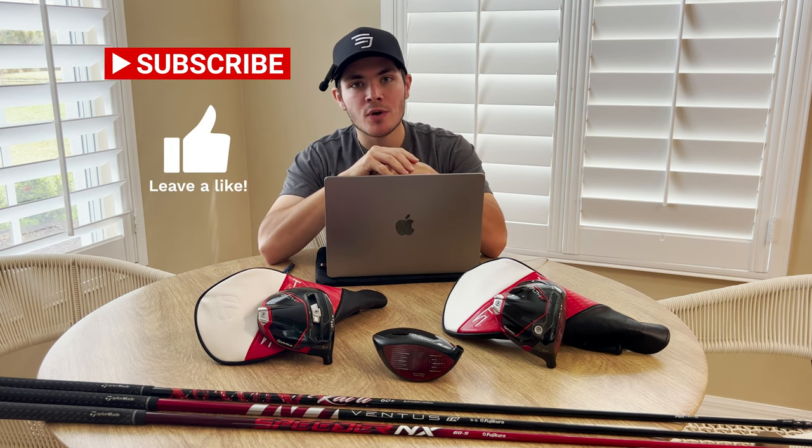If you enjoyed this video, be sure to give it a like, comment if you have any questions, and subscribe to the YouTube channel. Click that notification bell and make sure you're following us on Instagram, Facebook, Twitter, and TikTok. We have plenty of great content on there as well. We'll catch you in the next video — peace.